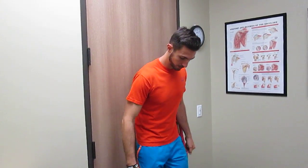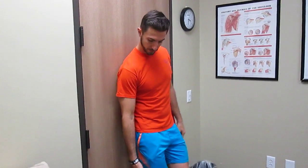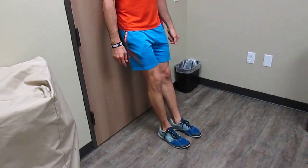This is the wall neck plank. What you'll do is sit against the wall or a door like I am right now, with your feet approximately a foot away from the wall.